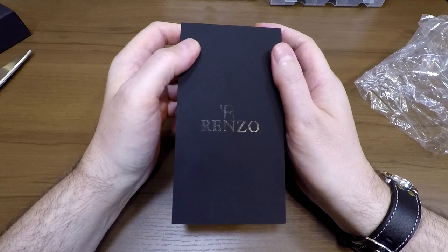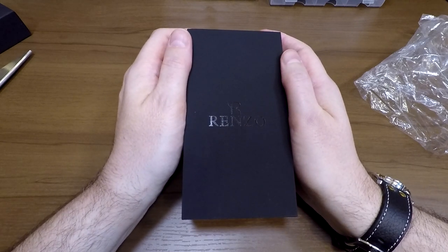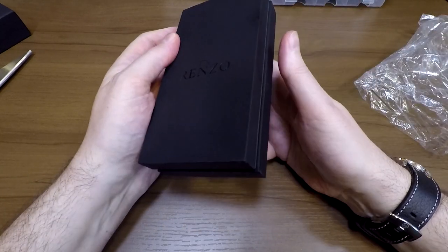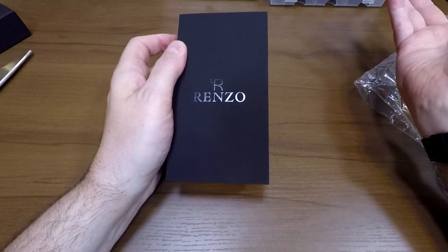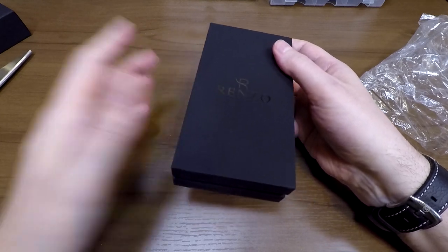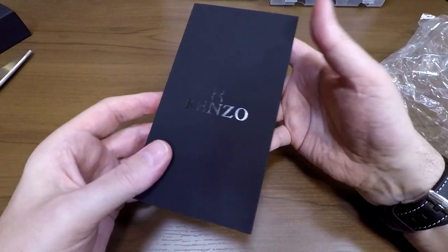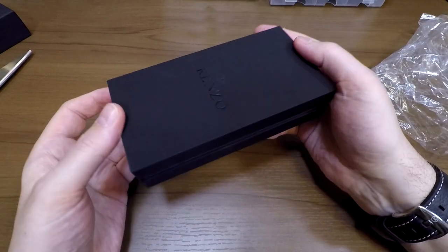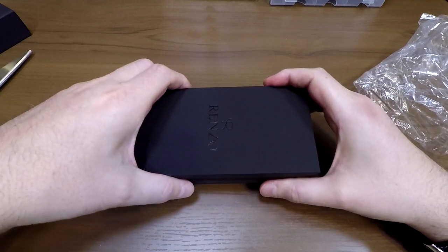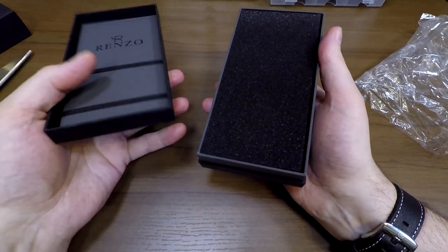My second piece of advice: whether it's Renzo or anyone else, if you're getting it through mail order or online shopping, why not do an unboxing video? Others can benefit from watching, but the real benefit is for you — because if there's something wrong, maybe it got damaged in transit, you can show that you received it in that particular state. You didn't just drop it. I'm not anticipating any issues with this watch particularly, because it's Swiss made.